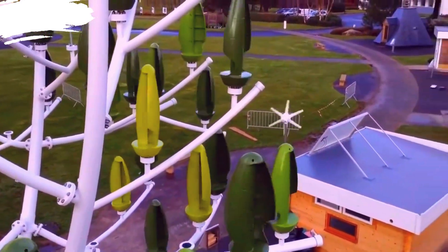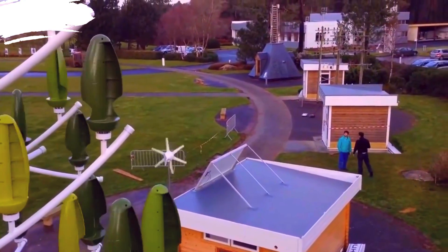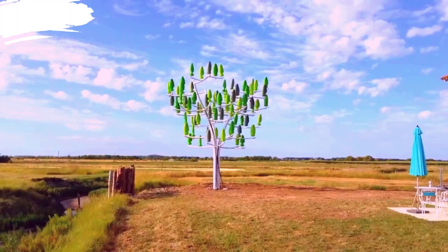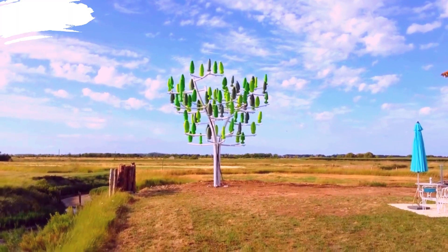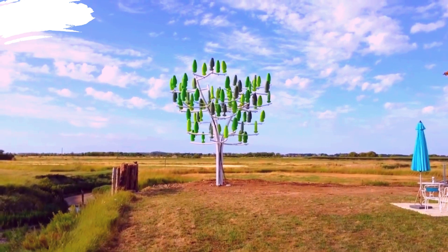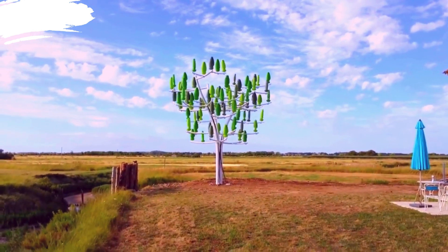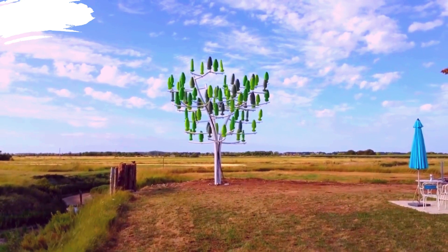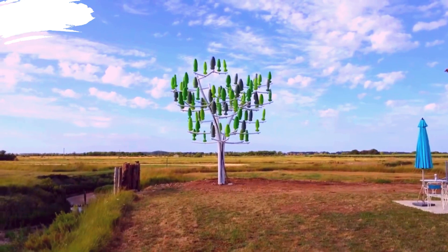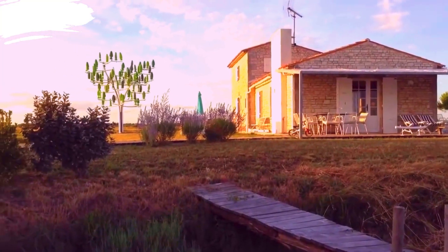The small, leaf-like turbines can capture wind from any direction, maximizing energy production regardless of wind patterns. Designed to operate efficiently at lower wind speeds, making it suitable for urban areas where wind conditions are less predictable and often weaker compared to open, rural locations. Although each individual turbine generates less power compared to a large conventional turbine, the collective output of all the aeroleaves can be substantial, making it a reliable source of renewable energy.